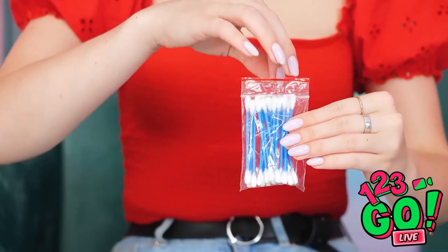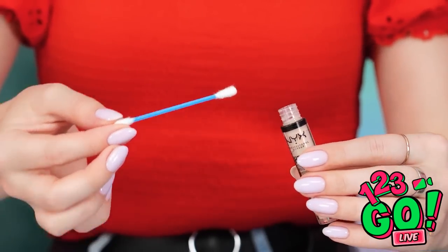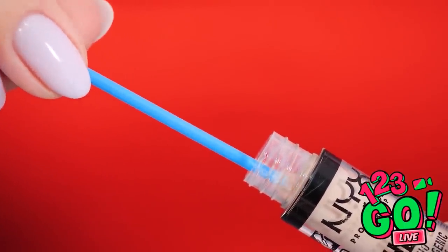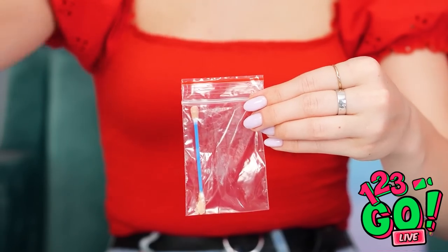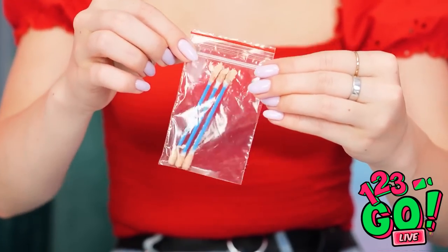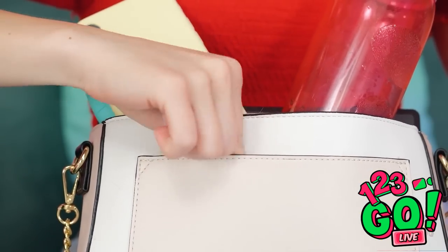This is gonna be perfect! Why carry around a bottle of makeup when a Q-tip can carry it for you? Simply dip it into your concealer, and once you get a good amount, it's good to go! The baggie will keep the tip moist! Don't forget to seal it up tight. Now you're ready — this thing can fit just about anywhere, even this tiny pocket!